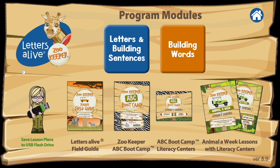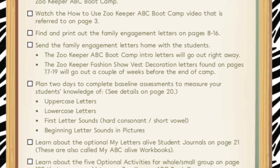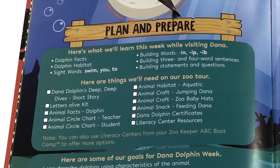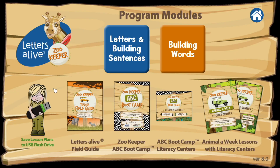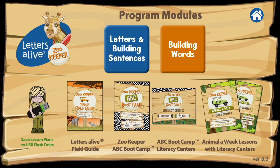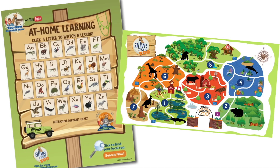If you're upgrading from a version prior to Zookeeper, you're going to get those things I just mentioned, plus you're getting a first look at the brand new Zookeeper lesson plans. You'll get PDF versions that are downloadable of the Zookeeper Teacher Field Guide, Zookeeper ABC Bootcamp lesson plans and literacy centers, as well as our new Animal a Week Zookeeper lesson plans and literacy centers. You'll also be getting the interactive alphabet chart and zoo map for more fun learning opportunities.